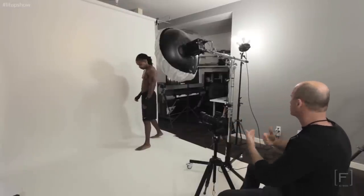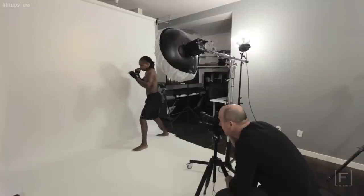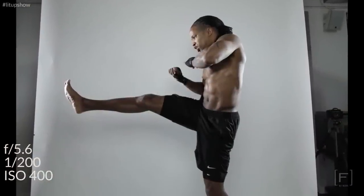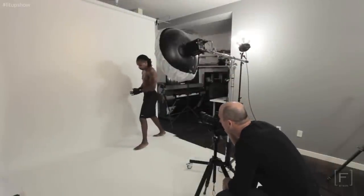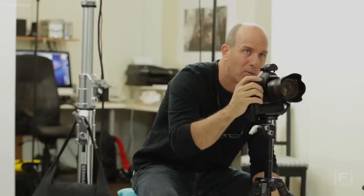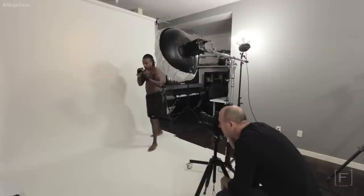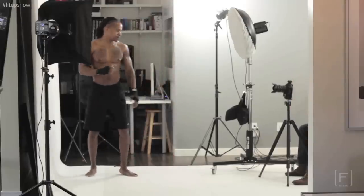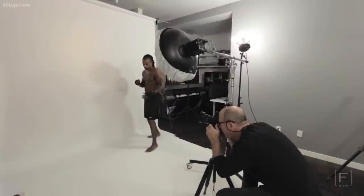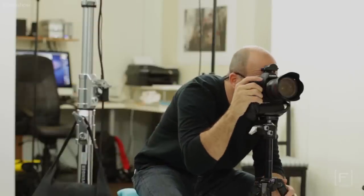A lot of times what I do is I don't look through the viewfinder — I'm looking past the camera with my natural eye, and I can actually see the strobe light hitting him, knowing if I've got him in the position I want. Looking through the camera is a little harder because there's a shutter that closes down. So I'm actually going to look through here and then look past it. Now I can get a better idea of when I need to push the shutter. Let's do one where you're doing a knee drive — turn toward the camera a little bit more, let's see your six pack. I love it, but I cropped your head just slightly — I don't want to do that.